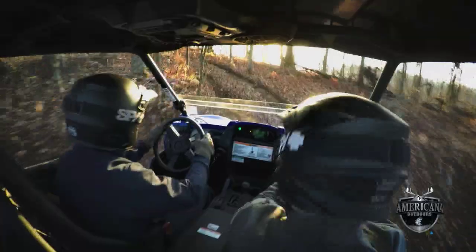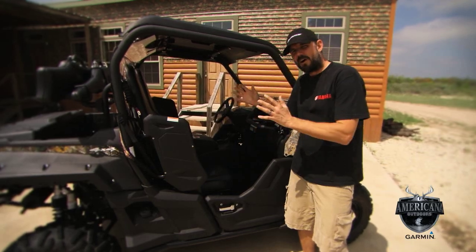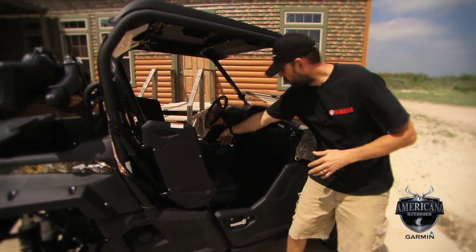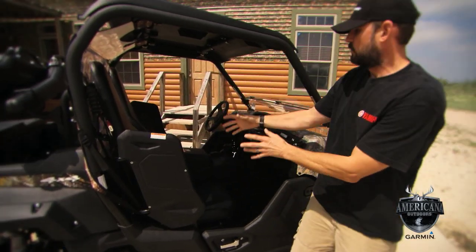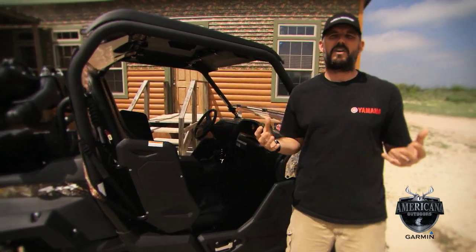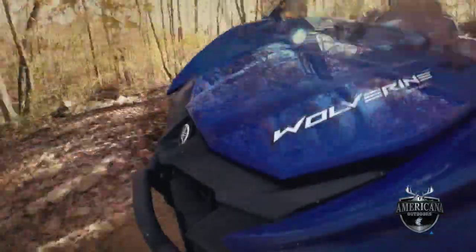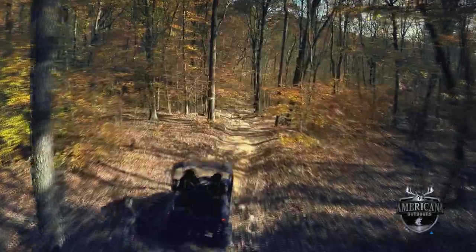You've got seating for two, high-back seats, a comfortable, narrow, compact cabin. See a handhold here. Got a console that actually lifts up for storage, and individual seating — it's comfortable but also confidence-inspiring. People can go into this type of rugged terrain and know that while they can handle it, they're going to be comfortable and secure.